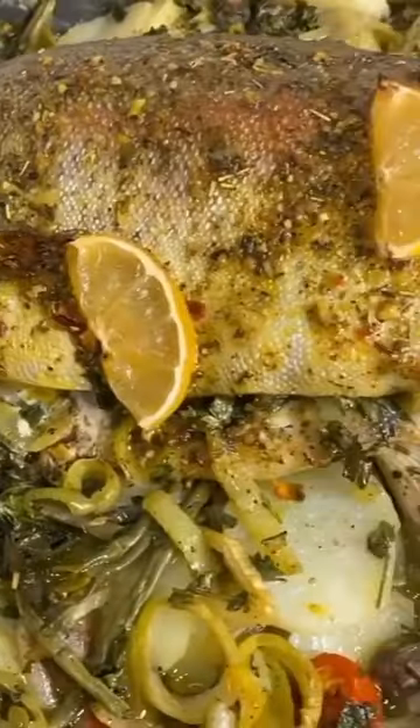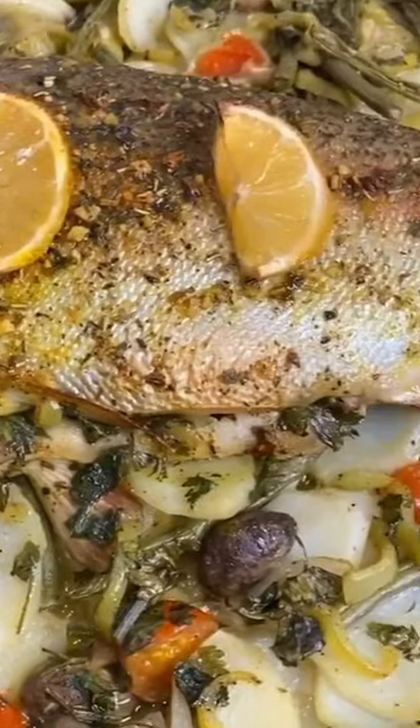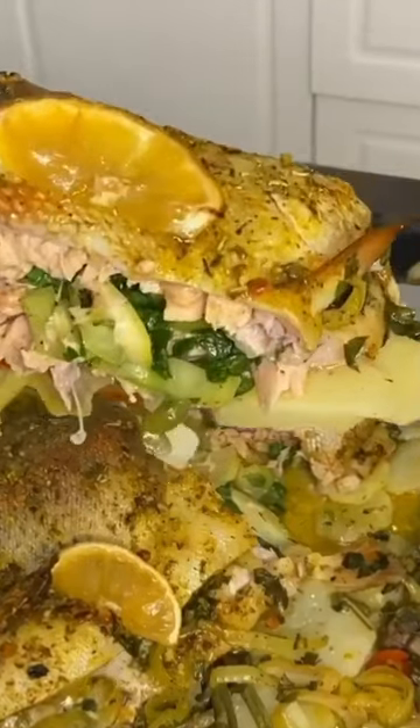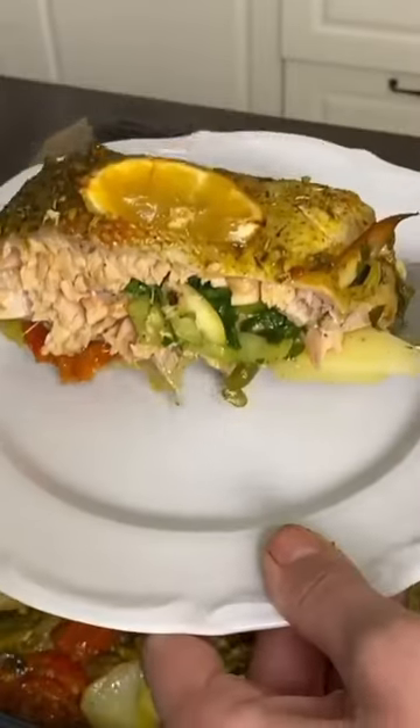That's all there is to it. Tasty dinner is prepared. I believe it's not worth discussing how delectable it is — you witness everything first hand. Enjoy your meal and savor the experience.